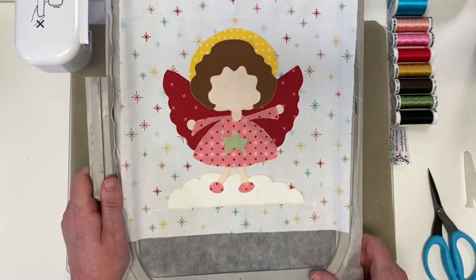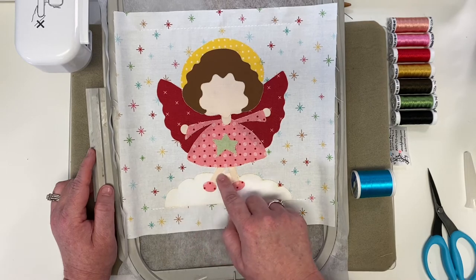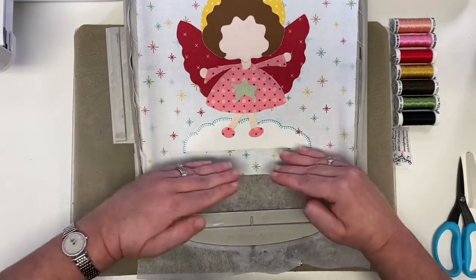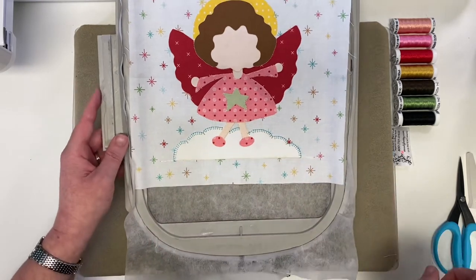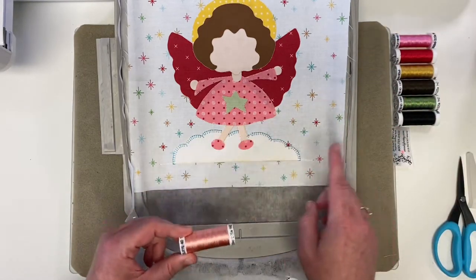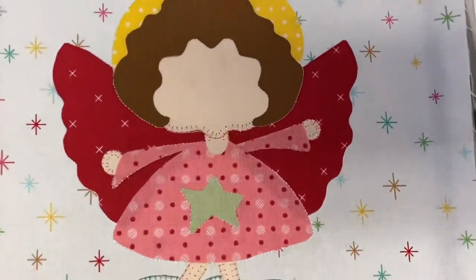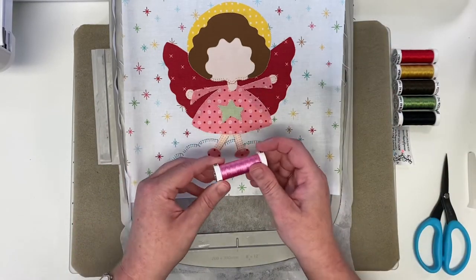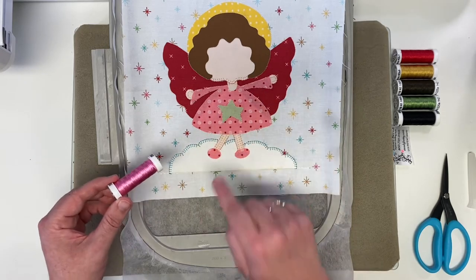Now we'll take our first thread color, the 1095 turquoise, and the machine will stitch the outline of the white cloud so it really pops. Note that the bottom line is not stitched because it will be in the seam allowance when you trim your block. Next, load the peach 1019 — the machine will stitch the two angel legs, her neck, the bottom of her face, and both hands. Then change to the 1256 sweet pink, following the prompts on your machine, and the pink will stitch her arms, dress, and cute little pink shoes.